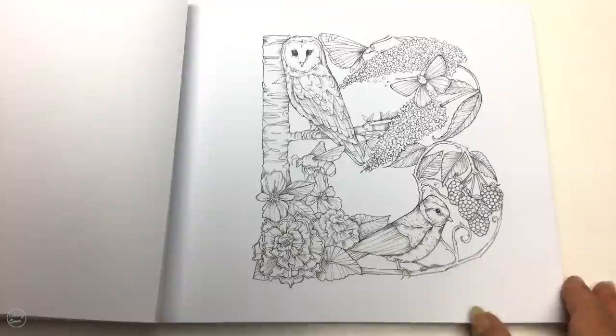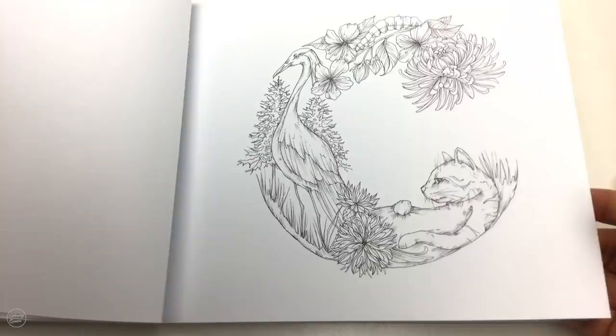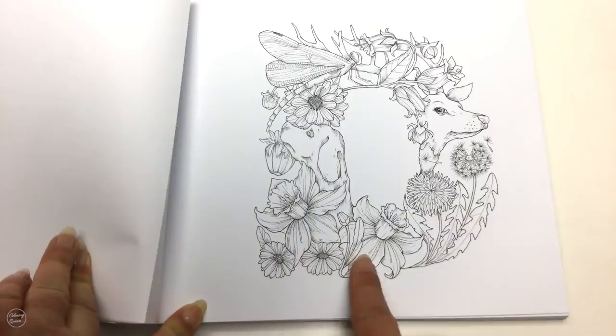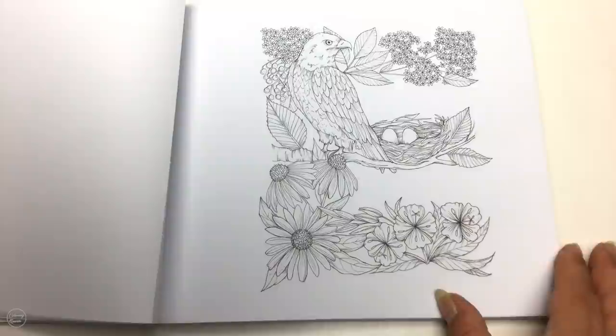The paper is 170 GSM, white and very smooth. We've got our C here with our lovely little kitty cat, and our D with that gorgeous little dog, daffodils, and dragonfly. Because it's perforated you can take these pages out super easily.